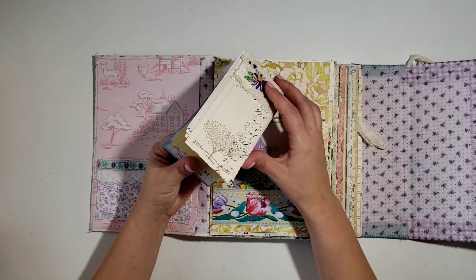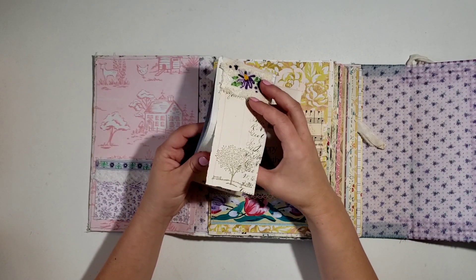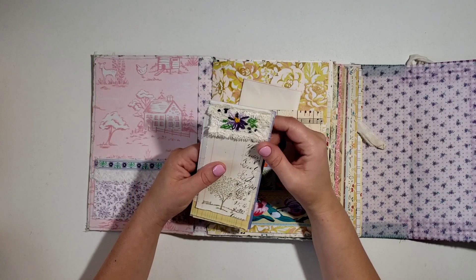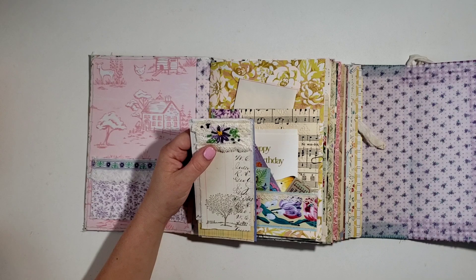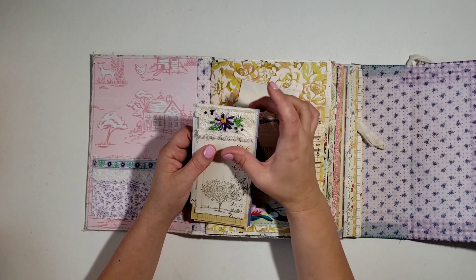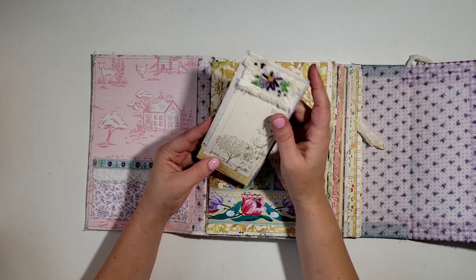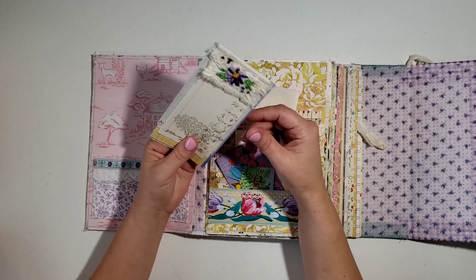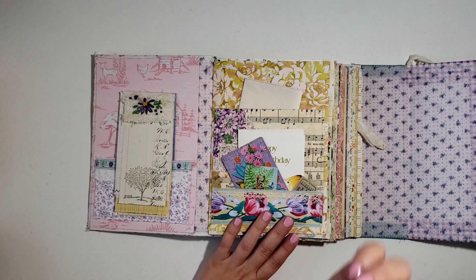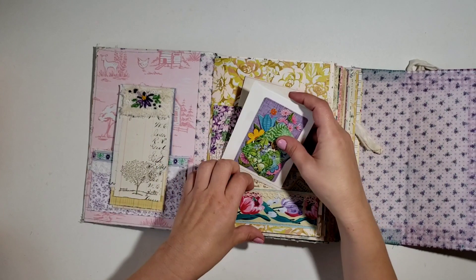I kind of went on a scrap kick where I was trying to use up my scraps, which is always one of my favorite things to do. I stamped on some of the pages and put stickers and all that fun stuff. I was using my little pieces of lace and stuff and did a little embroidered flower and used some leftover muslin that I had in little pieces. So this whole little book is scraps and it's really pretty - that was a lot of fun. Maybe I'll do a video on just that - let me know if you'd be interested.